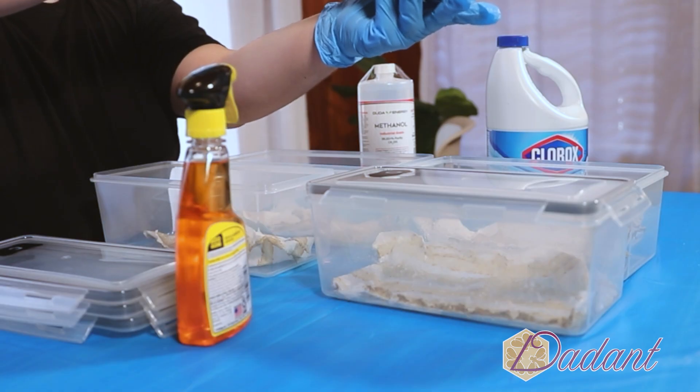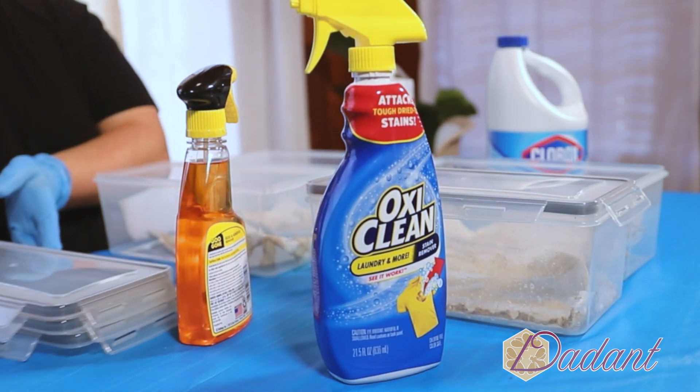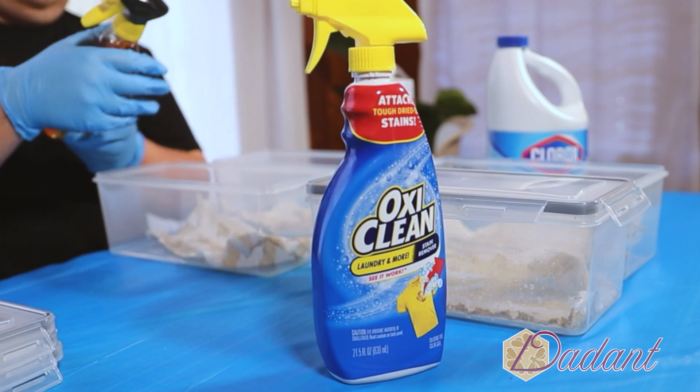While methanol was the most effective immediately, we found that OxyClean was a suitable alternative after letting it soak, as the propolis would rub off after exposure.